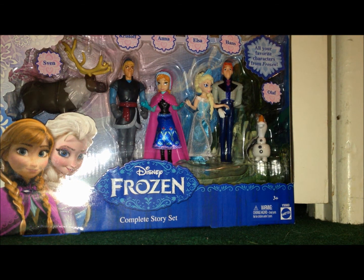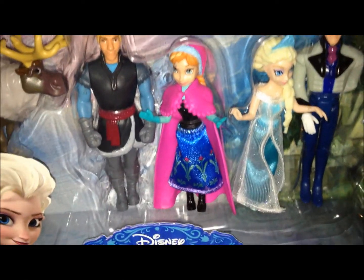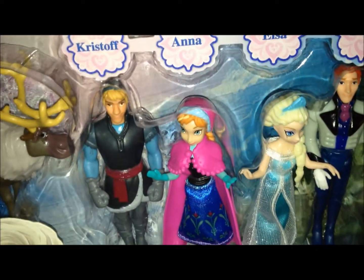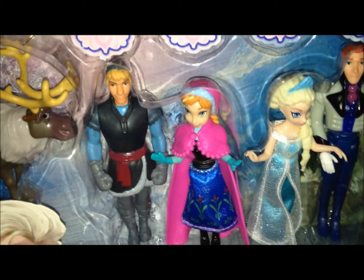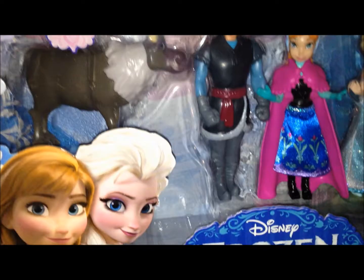I do believe these figures are in the same style as the Polly Pocket figures, though I'm not 100% sure on that. But they do seem to be similar to other Disney princess figures, which I really haven't had any interest in, other than these Frozen figures, because I'm a huge fan of the movie.